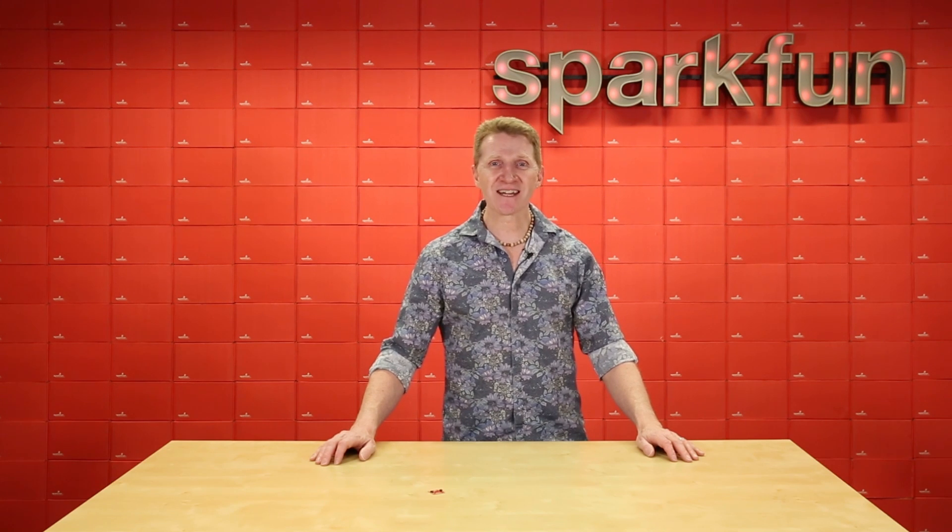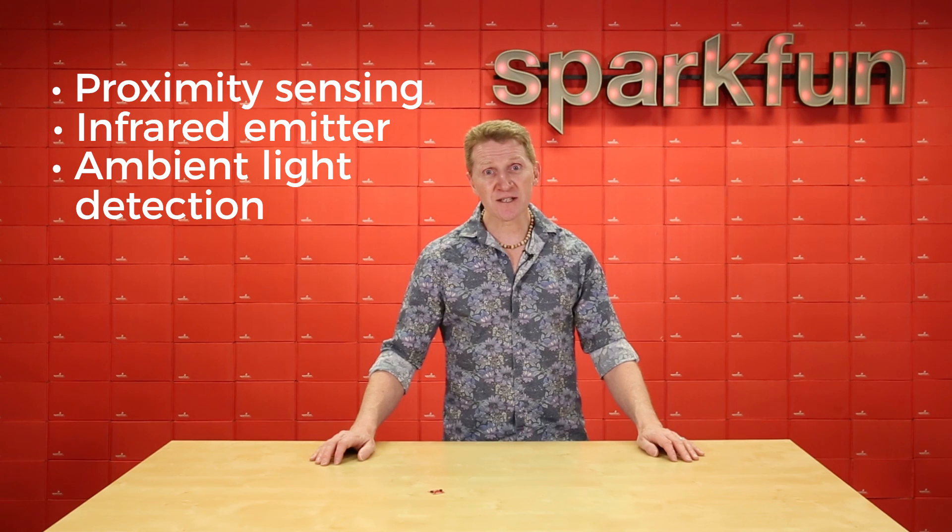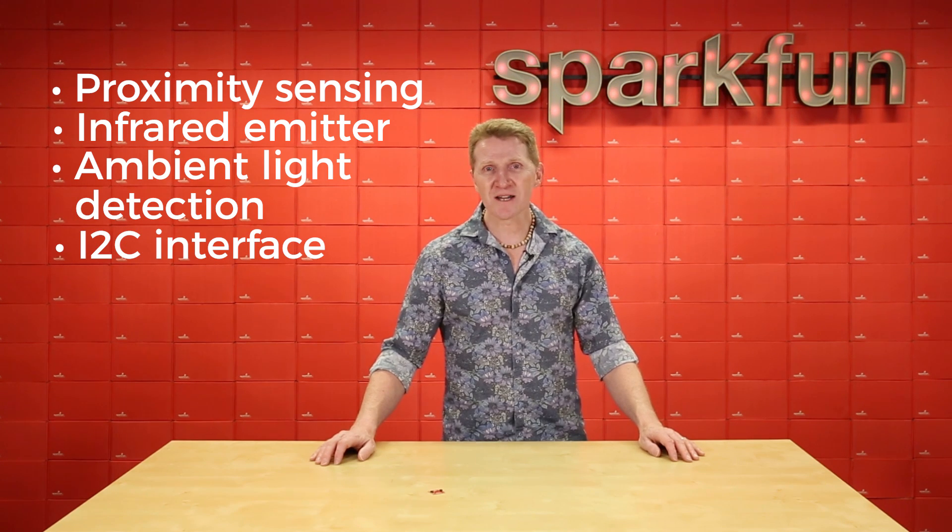This board uses the VCNL4040, which offers proximity sensing, an infrared emitter, ambient light detection, and an I2C interface, all on a tiny 4mm by 2mm footprint.